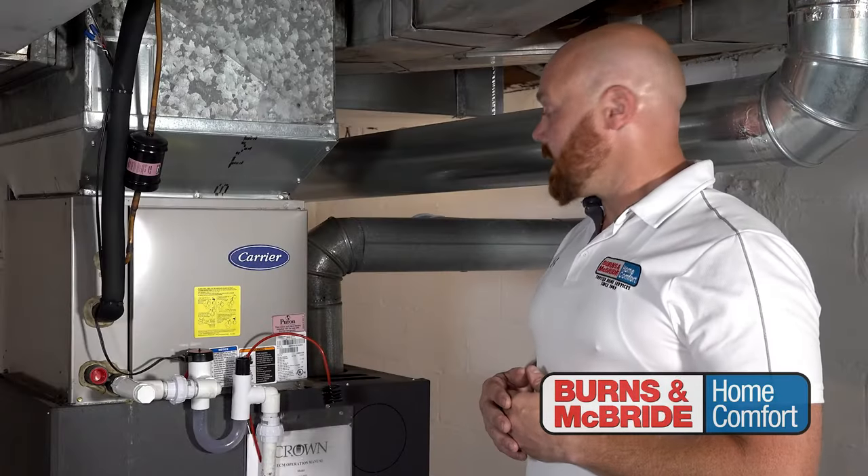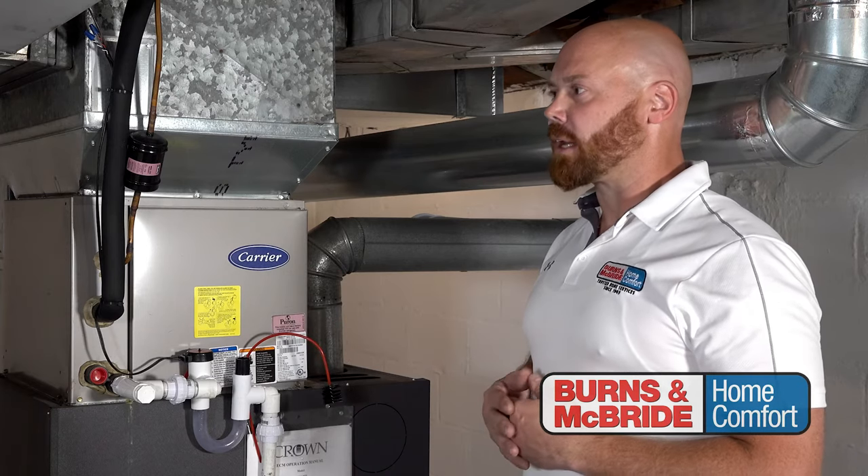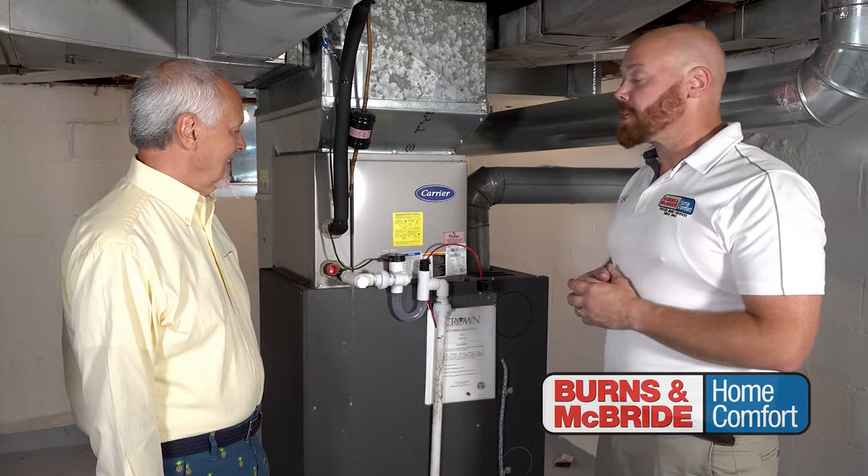We have it all installed here. You can see the brush here on the outside. It even has a sticker right here in case it does get clogged up and you need to remember how to clear it out. So now you have your peace of mind.